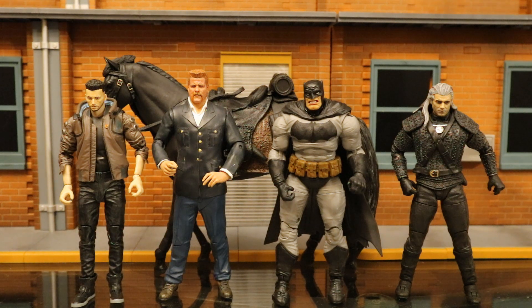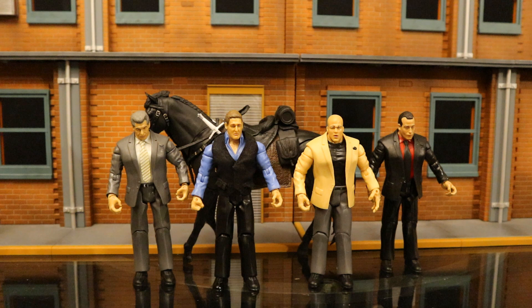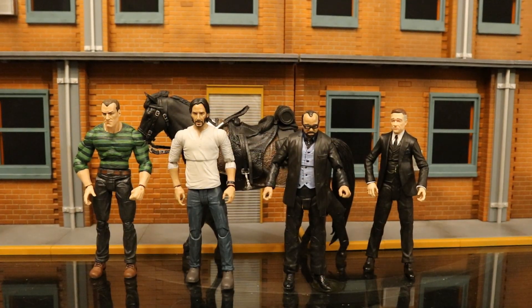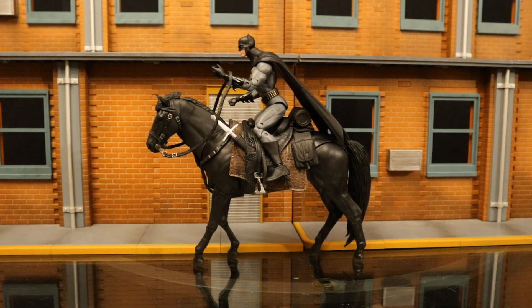Now let's check this horse out next to action figures from various companies to see how it fits in scale and style. Starting with McFarlane Toys — four different lines, all seven-inch scale: the Witcher figure fits just fine since the horse was intended for it. Most McFarlane seven-inch figures will fit, but it depends on their articulation. The Walking Dead figure's legs don't spread apart, so he wouldn't fit. Wrestling figures with old T-crotch hips have no chance. Here's Diamond Select Toys' John Wick on it — not a bad fit. And DC Collectibles DC Essentials Rebirth Batman — also a pretty nice fit.